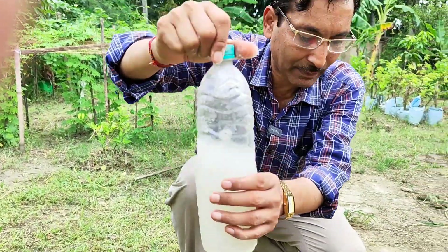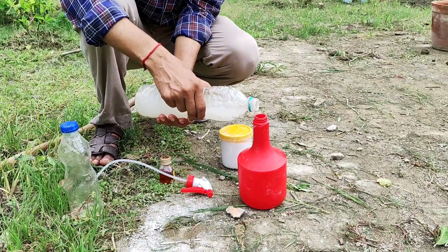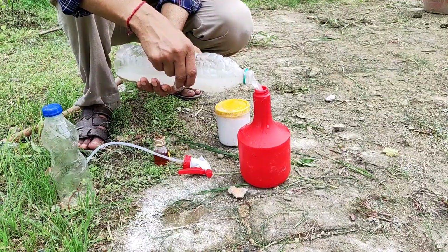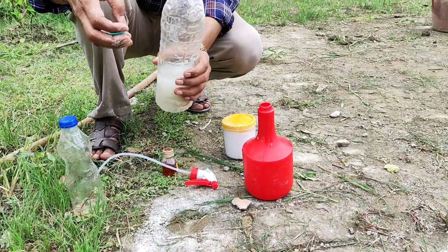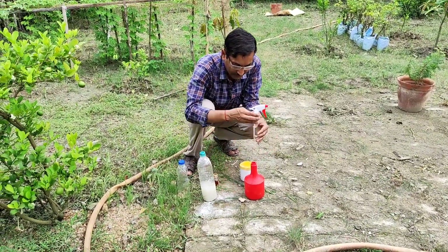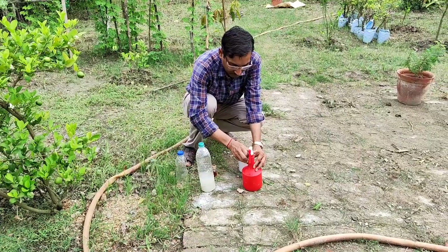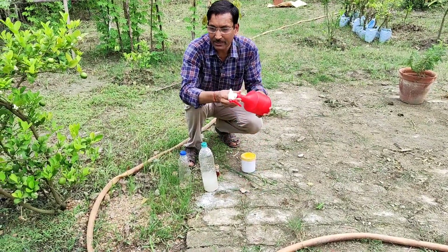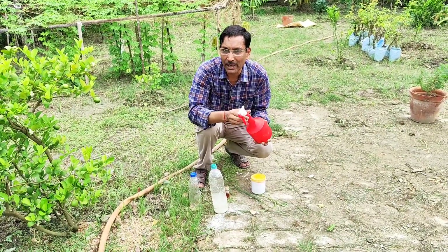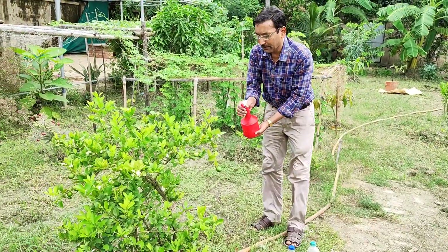All the granules of lime powder have settled. I am taking around 250 ml of the almost clear white water as supernatant. Mix it properly, shake it properly, and then spray it on the whole plant. Apply it early in the morning or in the evening.